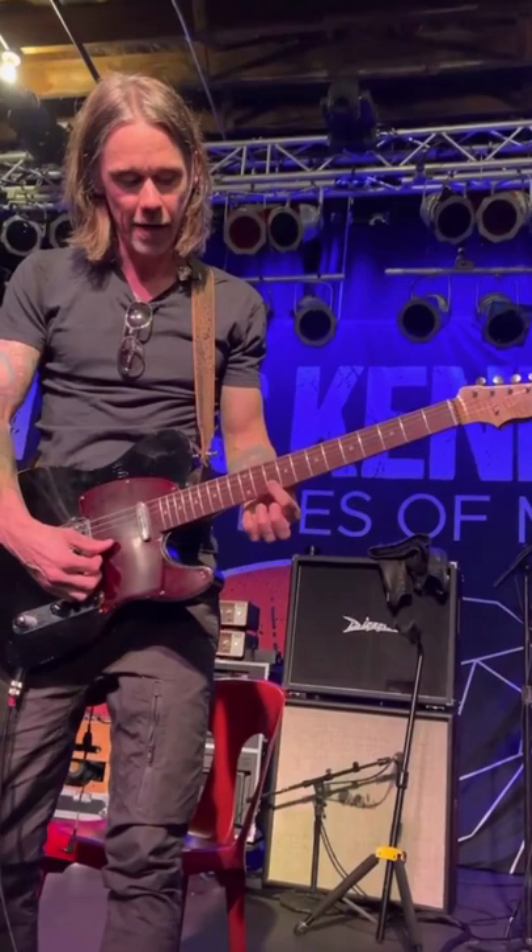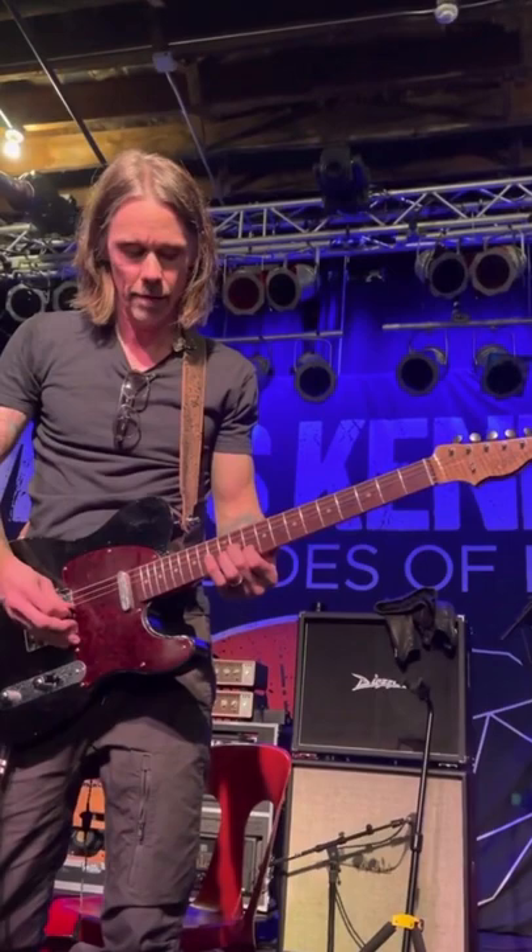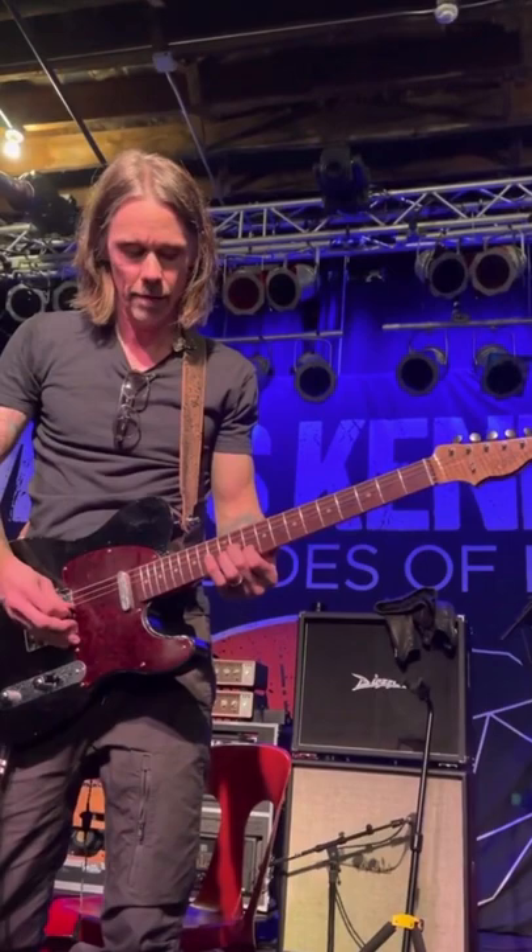And then I have on the 10th fret what is now the A string, and then the 11th fret on the G string. And then I go on the 10th fret on what's the D string now. Just kind of a drop. And then this is kind of a tricky one here, and I come down.